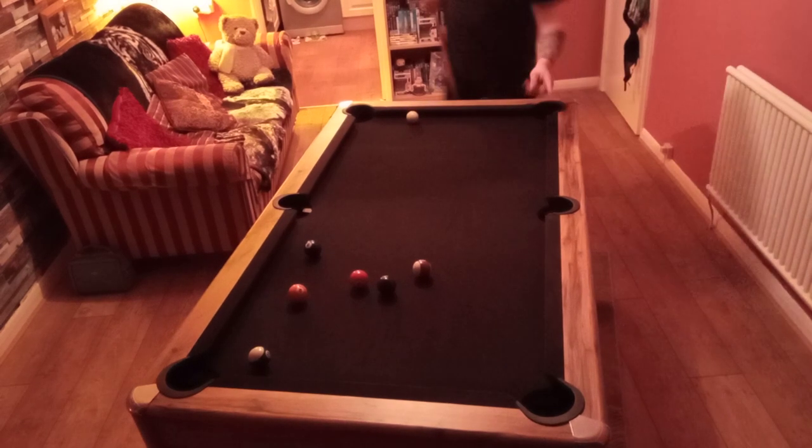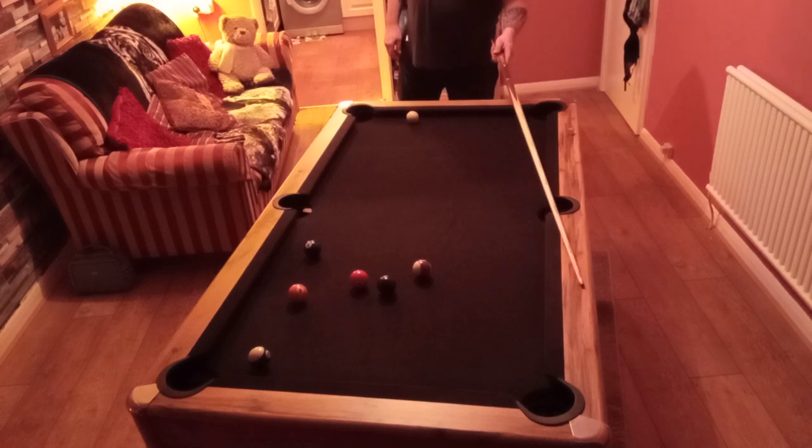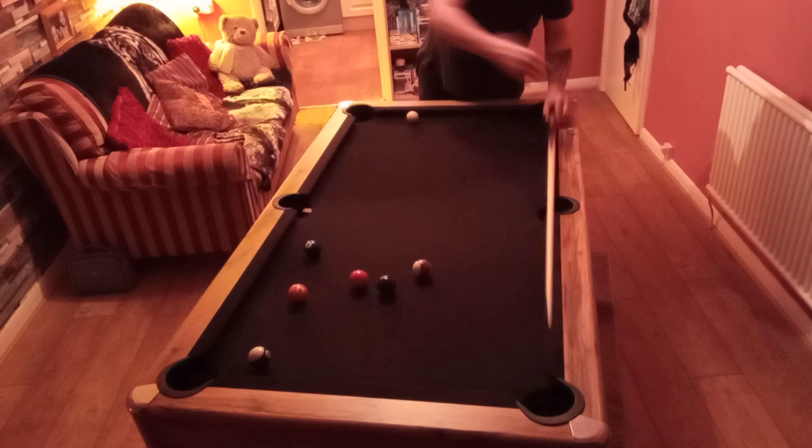I've got to be honest, I really love the finish. I've said it before on one of my other videos, but the actual finish of the look — I mean, it matches the cue, it matches my floor. What more do I want?